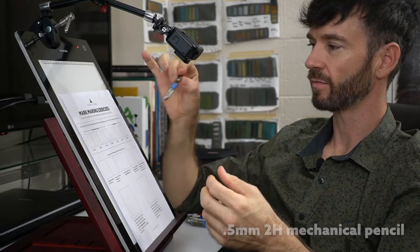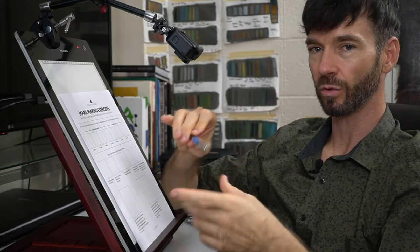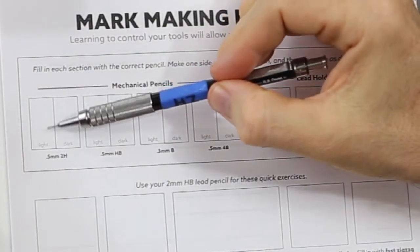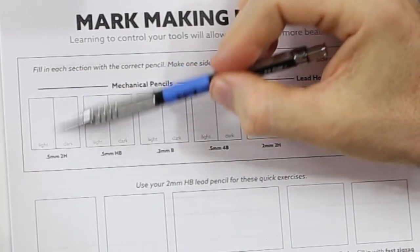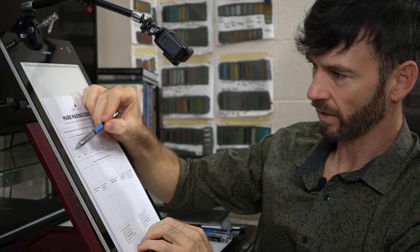We're going to start with the lightest, hardest pencil and work our way up to the darkest pencils. The purpose of this is to test your tools and see how light you can make that specific tool, and then how dark you can make it. That way you can judge during the rendering process how to use your tool. As you fill in the light side, you'll see how easy it is to create a light mark. You don't have to be really precise — just fill it in the best you can and create the lightest mark.